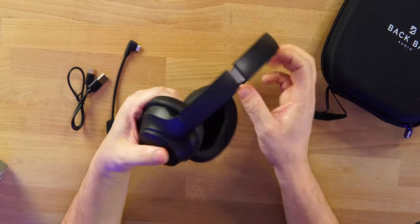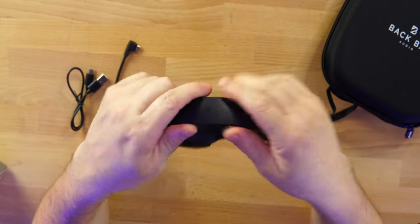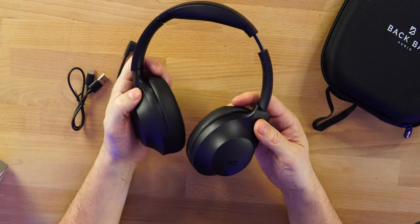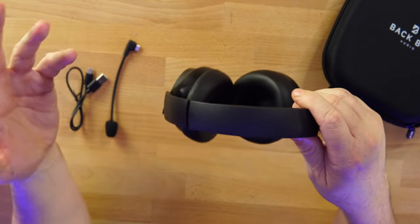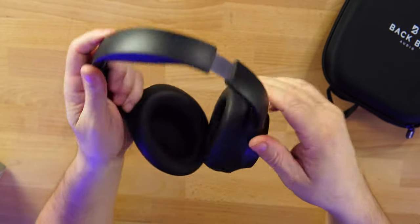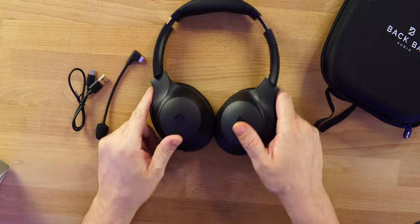These are very lightweight — they swivel, they fold, your typical plastic build. They weigh just 3.53 ounces, so they are very comfortable because they are so light. At $49.99, and with 20% off right now, I actually like the look of these quite a bit. Let's jump right in and talk about the sound quality.